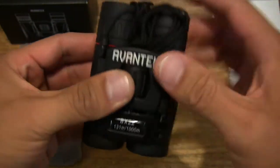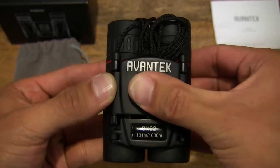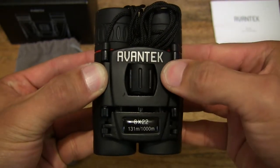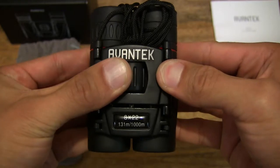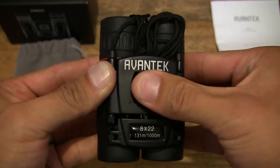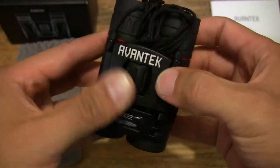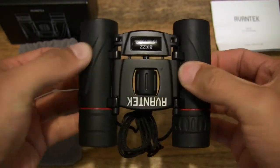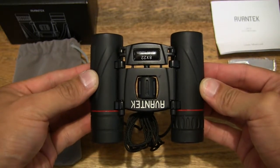Now let's take a look at the different components. There is a central focusing ring right there, and it does have a very nice firm motion to it. For very fine adjustment you can see just how slow that movement is — it's not loosey-goosey, it is nice and tight.